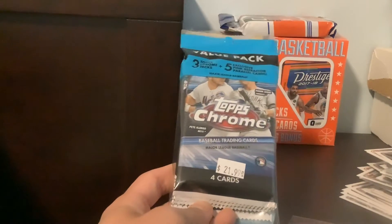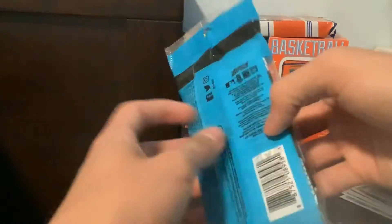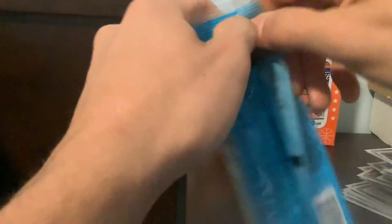Hey guys, what's up? So today I'll be coming at you guys with a nice opening here. We have a 2020 Topps Chrome value pack here. Let's get into it guys.